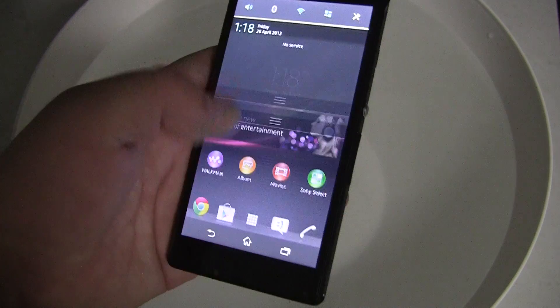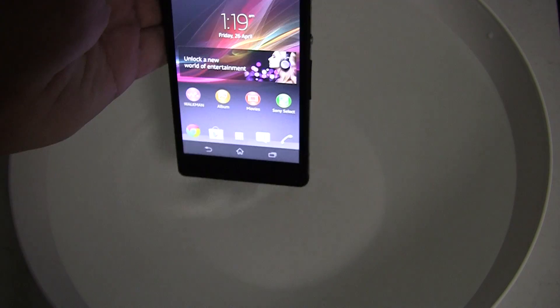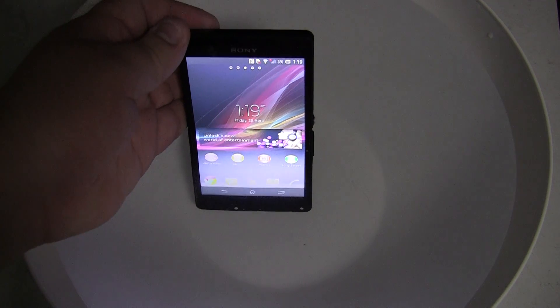As you can see, the touch screen is completely functional, working as it should. So now let's slowly dip the mobile phone into this fruit bowl which is pretty deep.